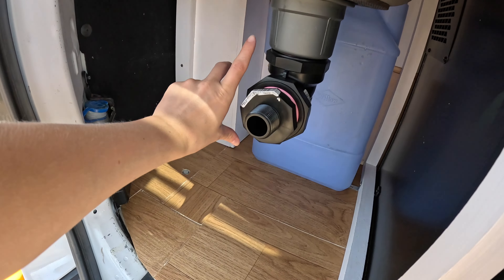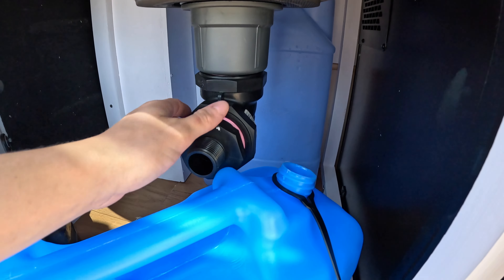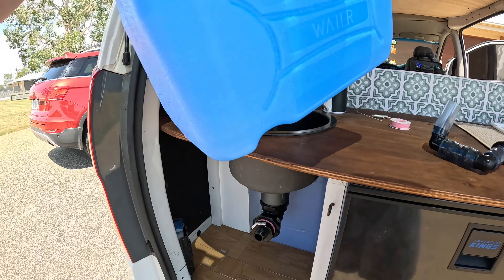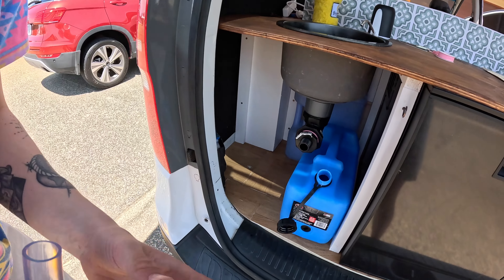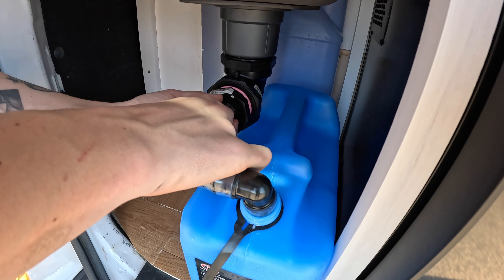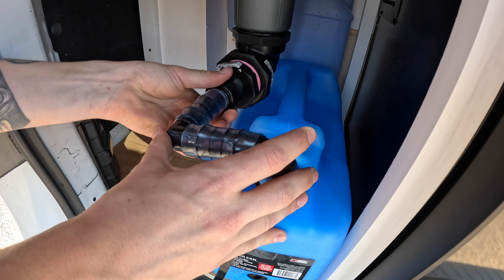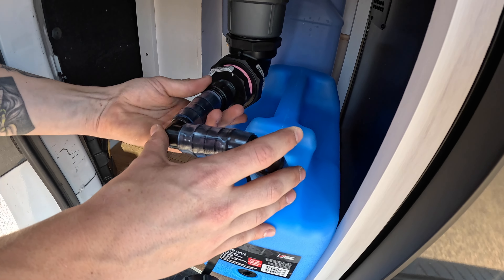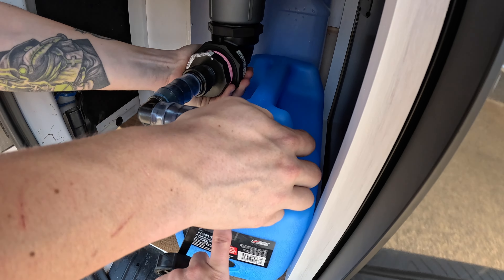Our issue previously was that there was not enough room to put a greywater tank in, just because this sink goes down so low. But we figured out — Ross at the plumbing store, McCrackens — he figured out this genius solution where you basically use just different angle brackets, and mount it like this instead, which solves the problem of it not being deep enough, and also leading it directly into the greywater tank with it being sealed, which is super important when we're driving.